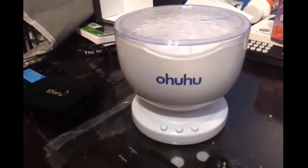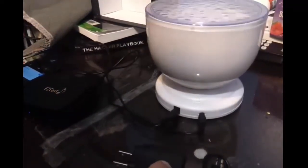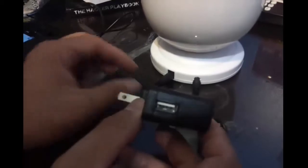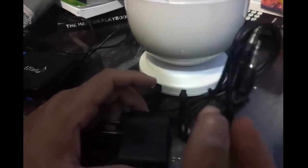It's pretty simple to set up. Basically, all it is is your power, which is USB. Right now I have it connected to a charging station versus the adapter that it comes with. And it comes with an inline cable — I already had one untangled, so I'm using that one.